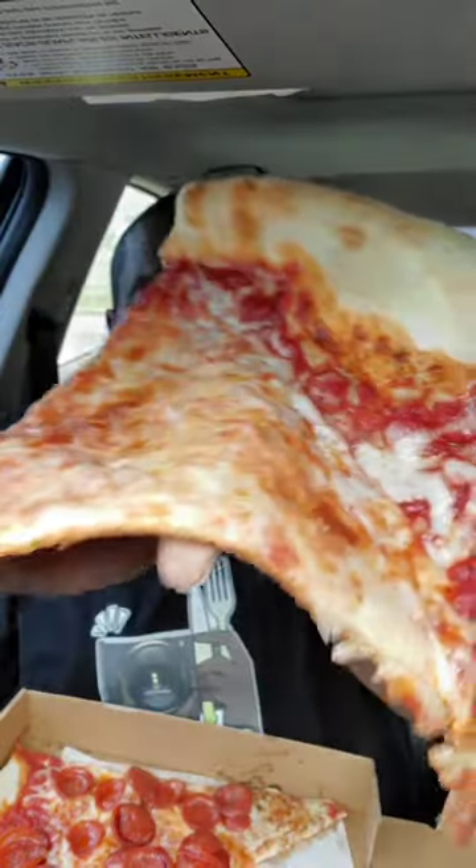Looking good for the $9.35. This is two slices of their New York style pizza — I got cheese and I got pepperoni. Hey fam, this is huge. Not bad, but it can use a little bit more cheese.